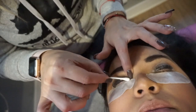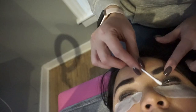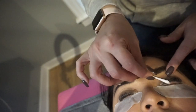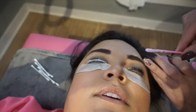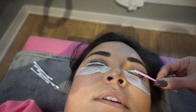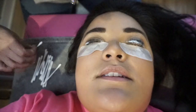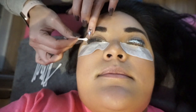Okay, now we're removing the first solution. Now we're putting on the second solution, and this will sit for 15 minutes. The last step: we're removing the second solution, and then we're going to apply the tint for 10 minutes, and then you're done.